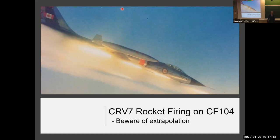The CRV-7 replaced what's called the Mark 4 rocket. The Mark 4 was certified to Mach 1.5 and was fin-stabilized — when the rocket came out, fins deployed and away it went. Basically DREV developed a better propellant, and they found that using wraparound fins and a spiral in the nozzle, they could develop a spin-stabilized rocket with a much higher impulse.